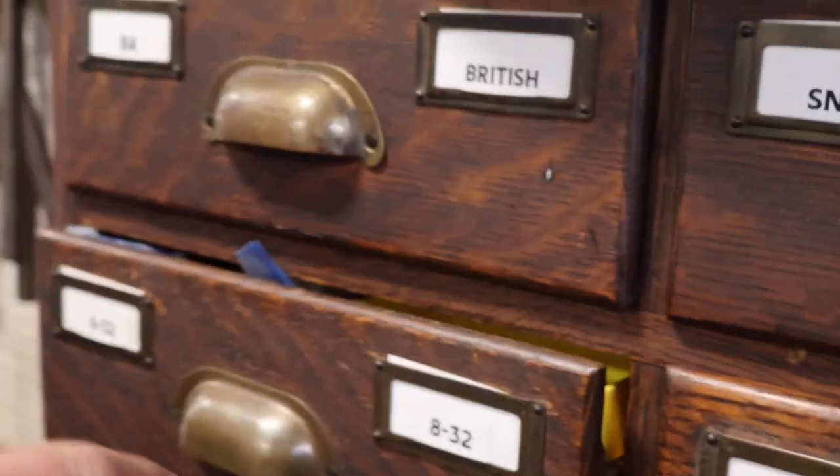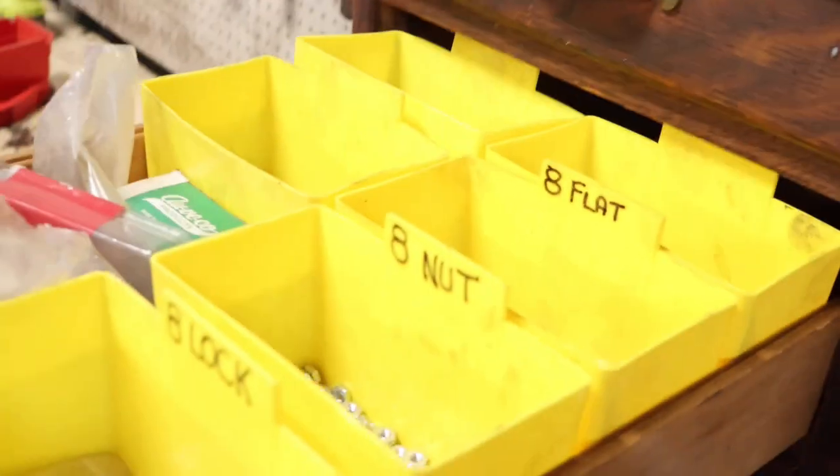Then we had our parts cabinet. It had 144 drawers — coarse and fine, and metric because you need metric for a T-type engine. It was just beautiful. We had every nut and bolt that you'd need. I've got a mini version of that here, and I just want to show it to you, because whether you do it in plastic boxes or cardboard boxes or trays, you've got to have this stuff quickly available. So Sarah's going to stand on the chair, and I'm going to start here and show you my 8-32 drawer.